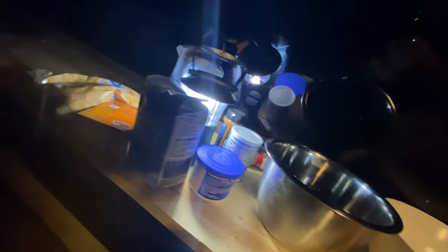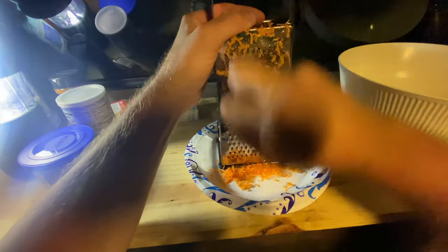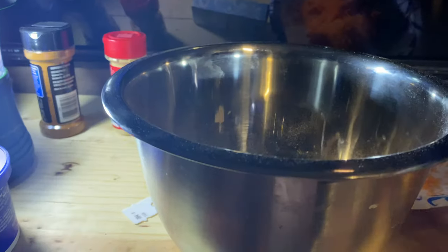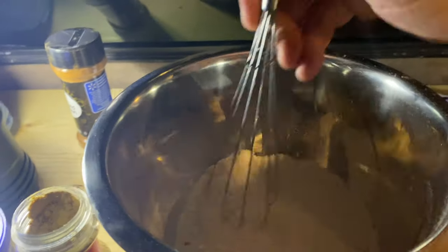I added a couple of weapons to the arsenal of my kitchen. When making carrot cake, you've got to have shredded carrots, so I bought a cheese grater and a whisk. Got all the mixing bowls laid out. We need about a cup and a half of carrots. For dry ingredients: one cup of flour, one teaspoon of baking soda, one teaspoon of baking powder, one teaspoon of cinnamon, a quarter teaspoon of ginger — then whisk it all up nice and mixed.